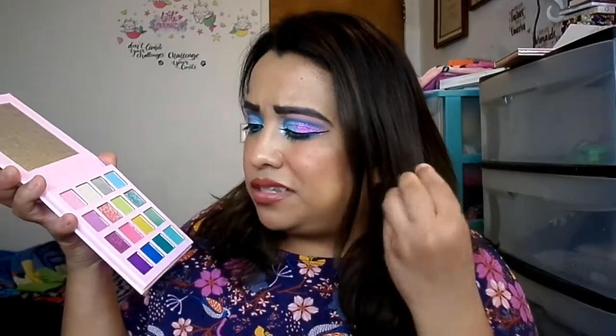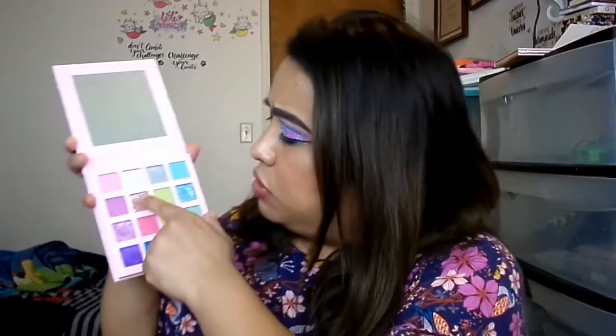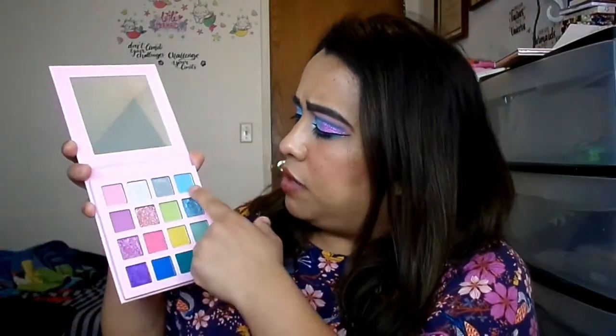Periwinkle on its own is fine, but for darker skin tones I added Dearest — a glitter — on top, and it made it look more magenta-pinkish. The inner corner highlight, Starry, is fine on its own. The matte shades you'll have to work up, but use a good primer and definitely do your eyes before the rest of your face. I cannot stress how much shimmer fallout I had — it's all over the place, but for $12 I'm not complaining.